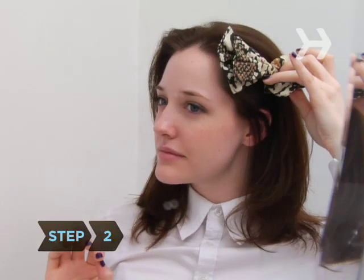Step 2. Start at the top. Use all kinds of barrettes, headbands, and other hair ornaments, or tie your hair back with scarves.